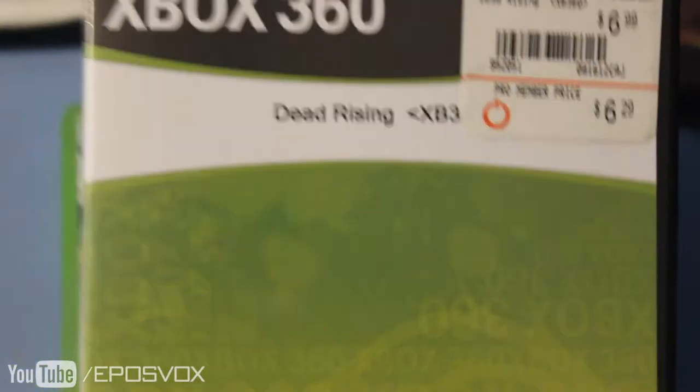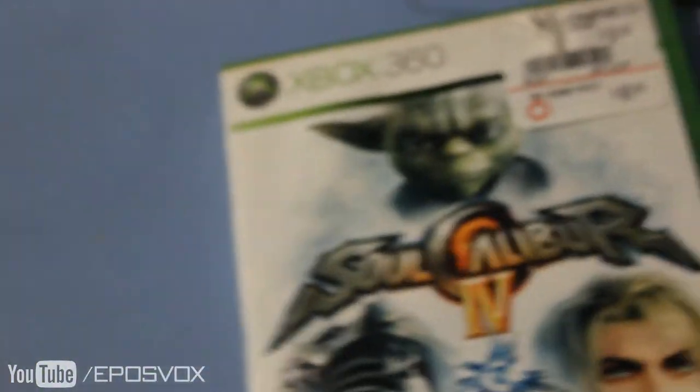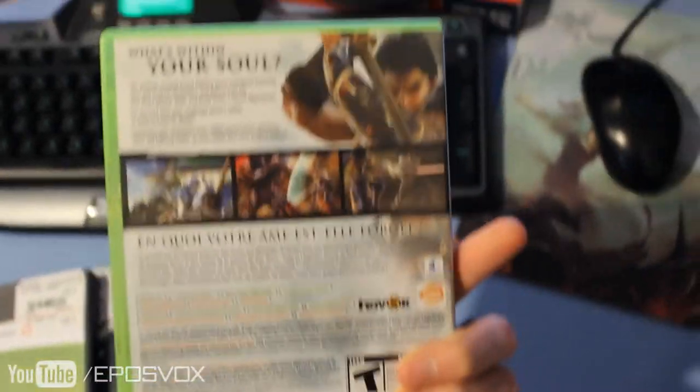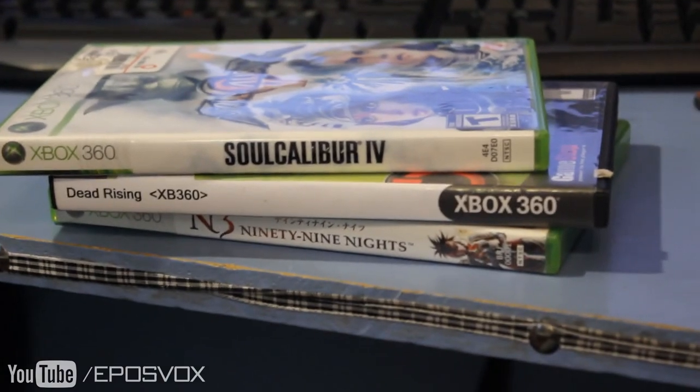The next game I got was Dead Rising — didn't have a case, but everybody probably already knows what this game is. The zombie game. And yes, these are all on Xbox 360 because if I were to get Steam games or whatever, Shoo and I couldn't play together without buying two copies and that's just a waste of money. And then I got SoCalibre 4, an awesome fighting game that Shoo actually used to have or she thought she hadn't played. But then we're going to play together — it's going to be a lot of fun. You guys have a nice day.